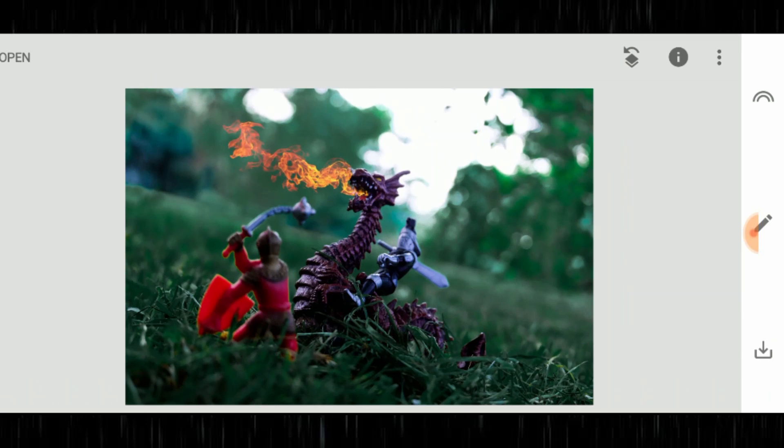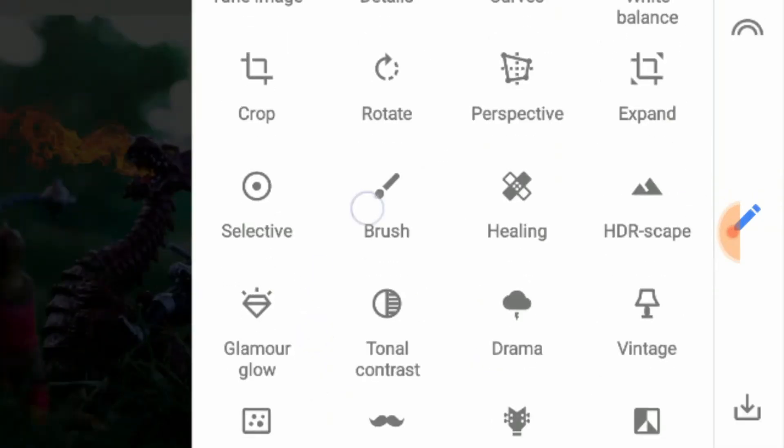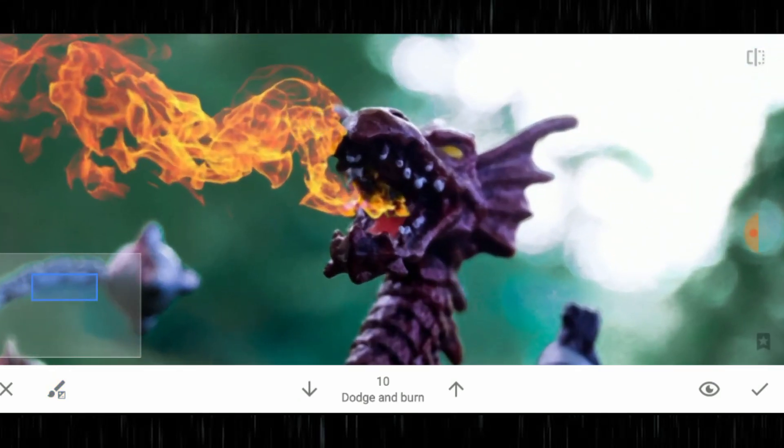Once you're happy with the placement, hit the tick. There's also a brilliant paintbrush tool called brush. If you go back into the menu and hit that brush, you'll see the fire coming out of his mouth doesn't look very realistic — it looks very dark, it doesn't look like it's emanating from his body. If you've watched any Lord of the Rings or fantasy films with a dragon, there's always that build-up of fire coming from the dragon's belly. We need to add some fire into it.